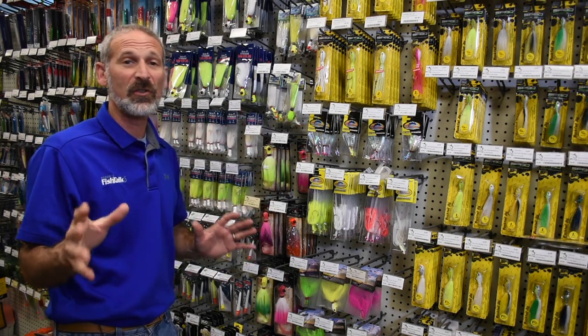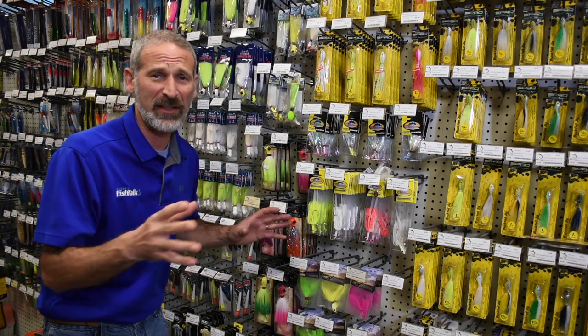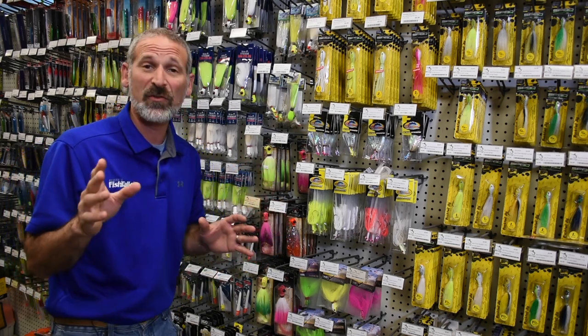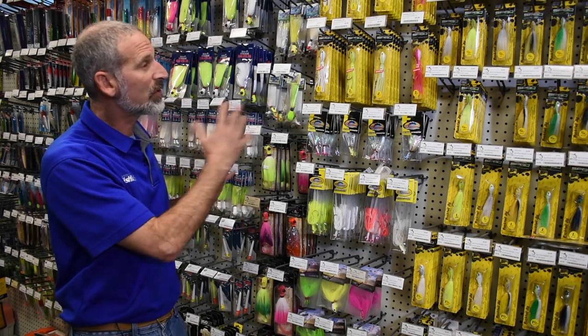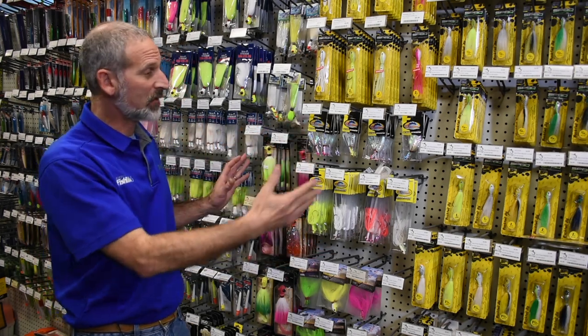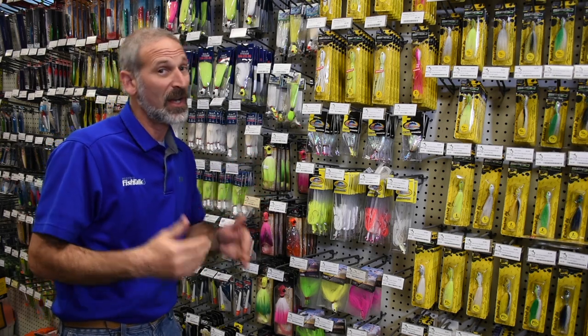Bucktails are a type of jig that are used in all kinds of fishing situations. They've been around forever — they are ancient technology. But there's a reason why you will still see to this day a whole slew of bucktails of all different shapes, sizes, and varieties on the walls in a tackle shop. And that reason is because they're effective.